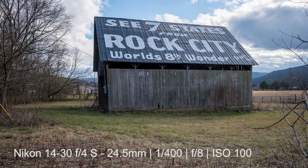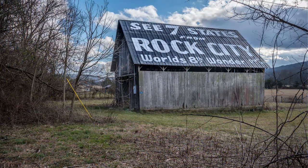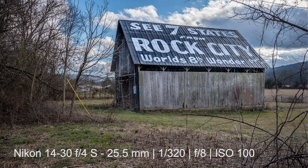I know this video is about the 180-600 Z lens, but I wanted to show you these wide-angle shots of this beautiful, newly painted roof Rock City barn that's located along the highway in the Grassy Cove community. The only thing I would like to do — and I'd probably have to talk to the owner about this — is cutting some of this brush away to get a cleaner shot without distraction.